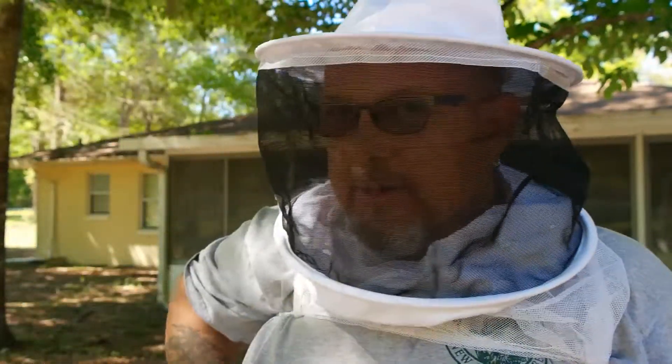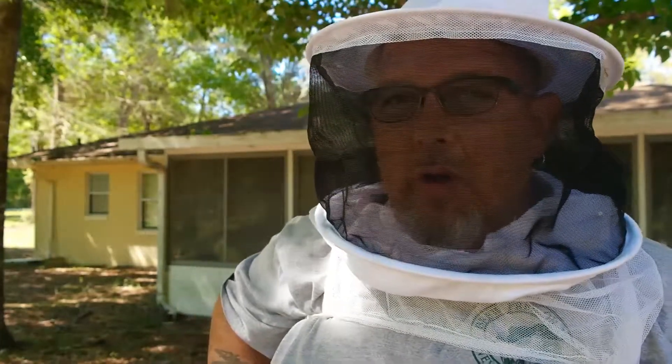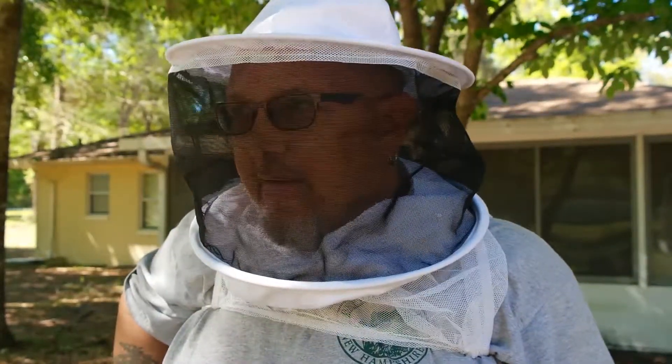Hey guys, Rick here with McGore Acres. Just thought I would — it's been about a week so I'm gonna do a quick hive inspection just to make sure everything's settling in okay.